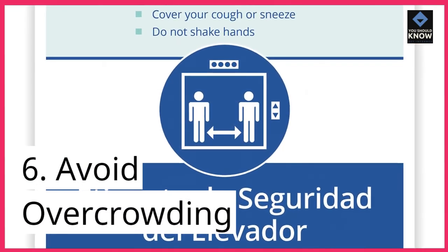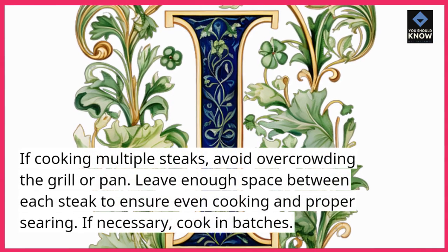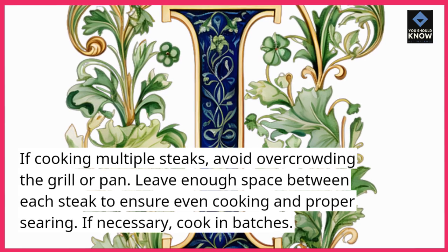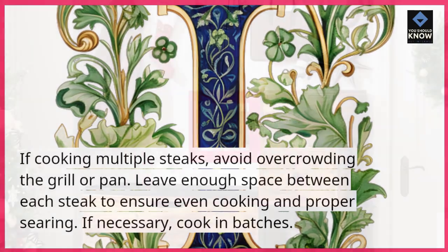Tip 6: Avoid overcrowding. If cooking multiple steaks, avoid overcrowding the grill or pan. Leave enough space between each steak to ensure even cooking and proper searing. If necessary, cook in batches.